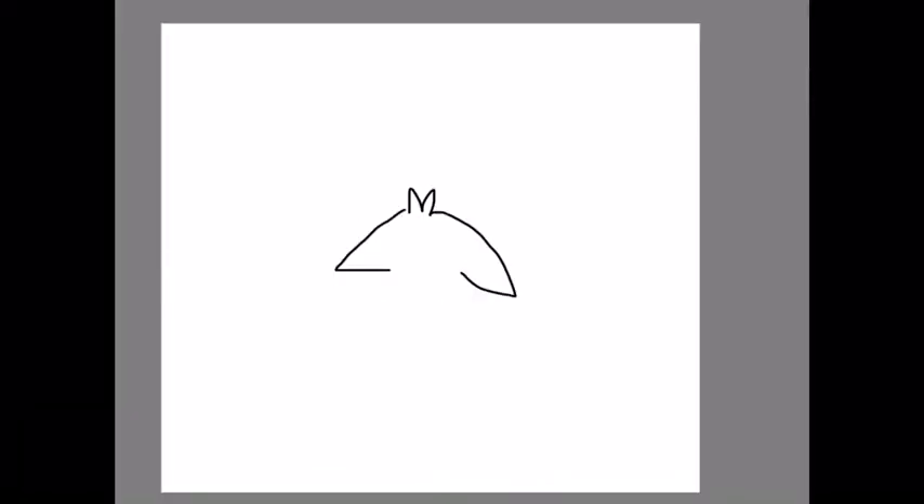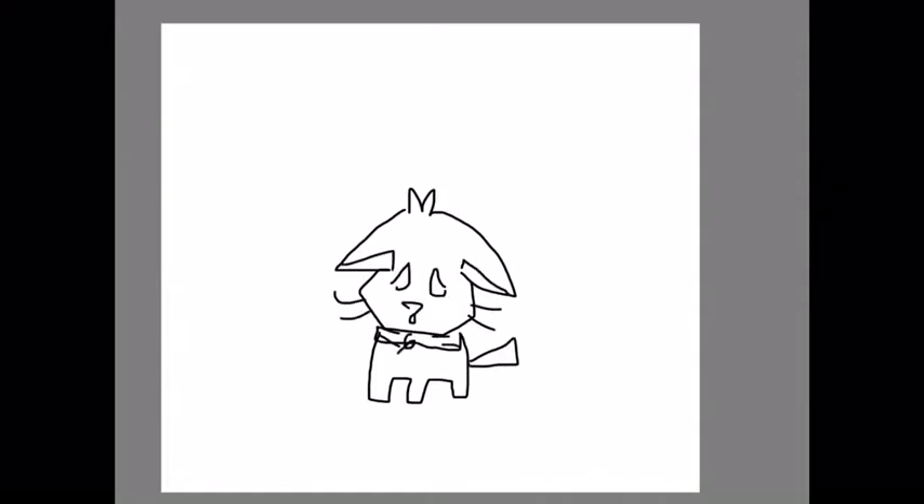Hey guys, it's me here and we're back with another speed paint. Today we're going to be doing a little kitty lost in the woods. Right here I was just trying to sketch, trying to see what I'm going to do for the leaf shadows that are going to be above. Some of these are scrapped ideas, and as you can see there is some overlap, so I have to do this all in like one try because there's overlap when you have two lightly layered things together.